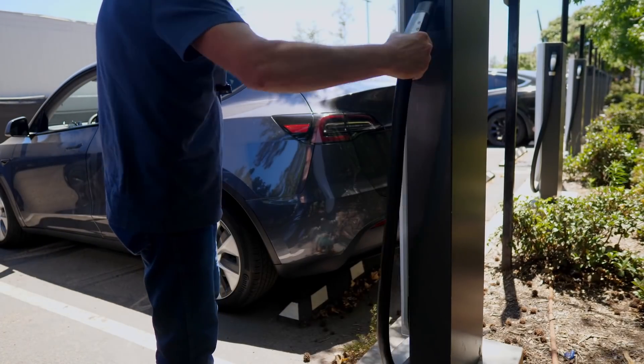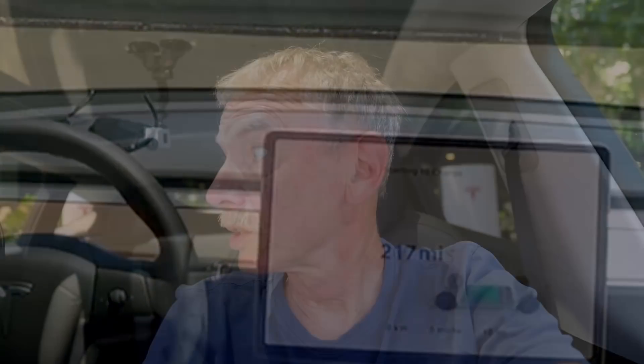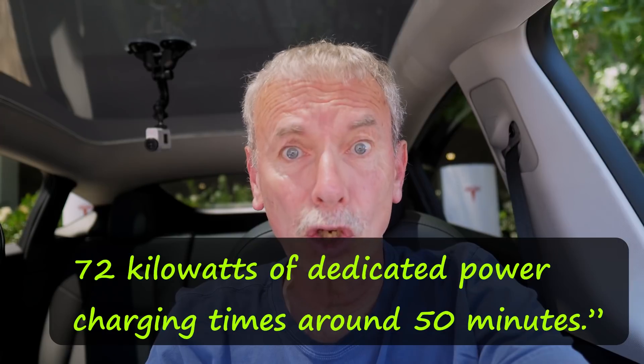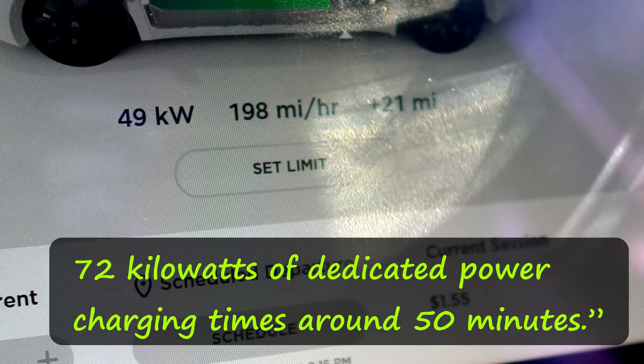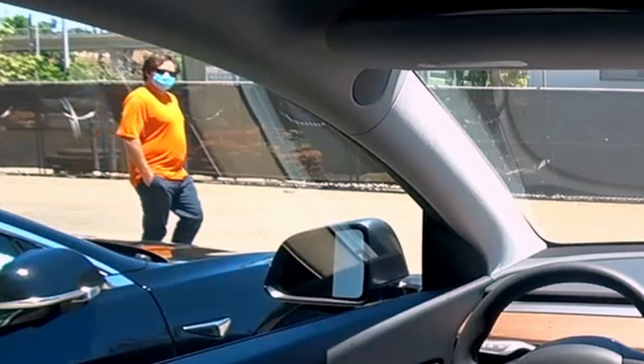All right, we're going to plug her in. This is a really busy place — there's only a few available out of the 23 slots. This is an urban Supercharger, so there's not as much power: 72 kilowatts. But it's a very convenient place, and apparently a lot of people stop by here to charge up their cars.